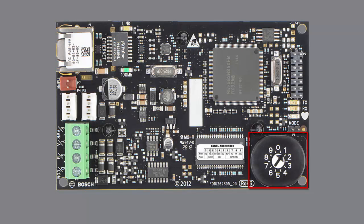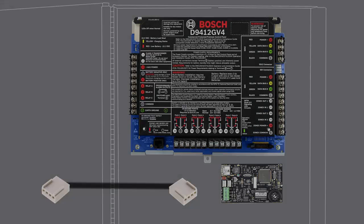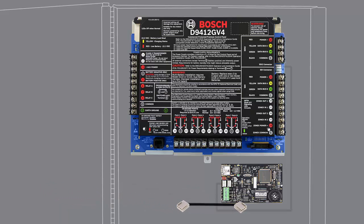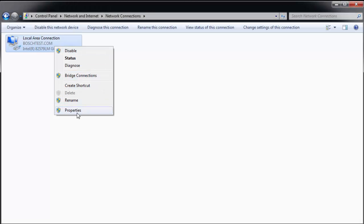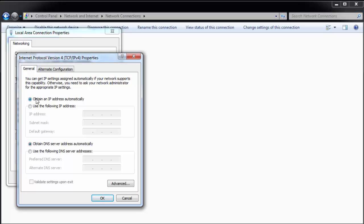First, be sure the rotary dial on the module is set to 1. Connect the module to the panel on the SDI-2 bus with the included Molex cable. The local area connection settings on your laptop should be set to obtain an IP address automatically, and the wireless network should be disabled.